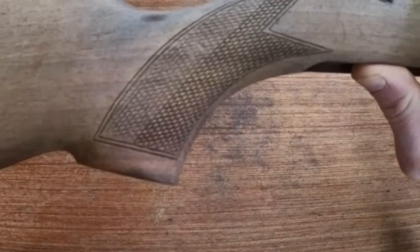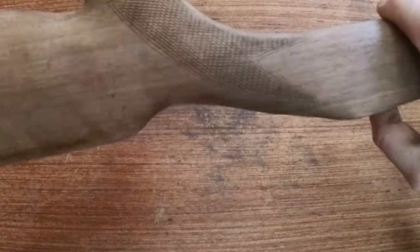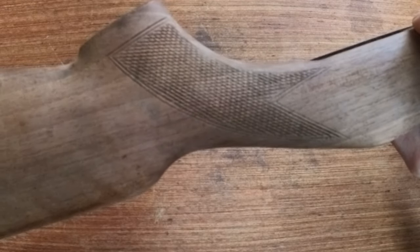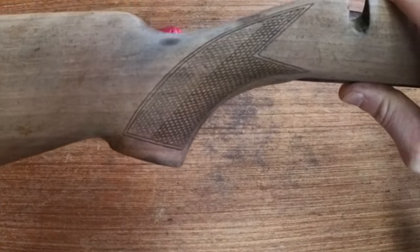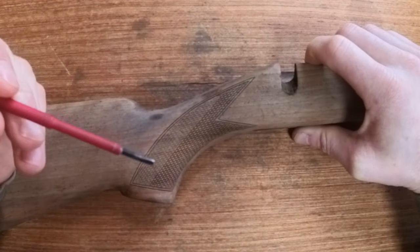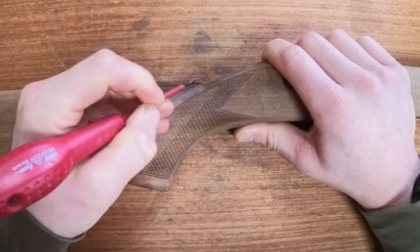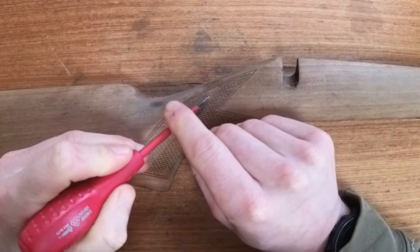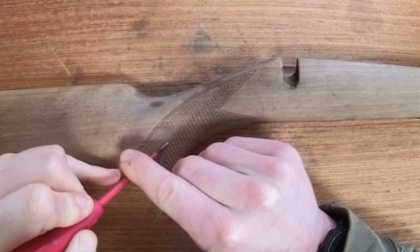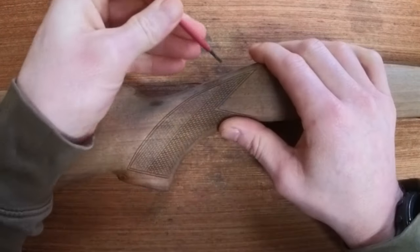With this rifle being 50 years old the checkering had worn out significantly and here you can see a before and after of what I managed to achieve. I did search for checkering tools online but wasn't actually able to find any. Instead I just used a fine bladed screwdriver and a lot of patience, working my way over all of the checkering restoring it to its original texture.